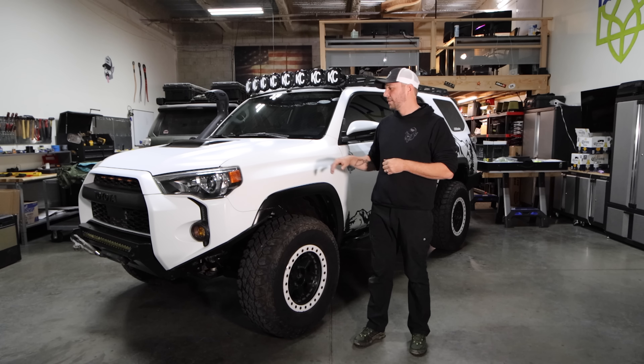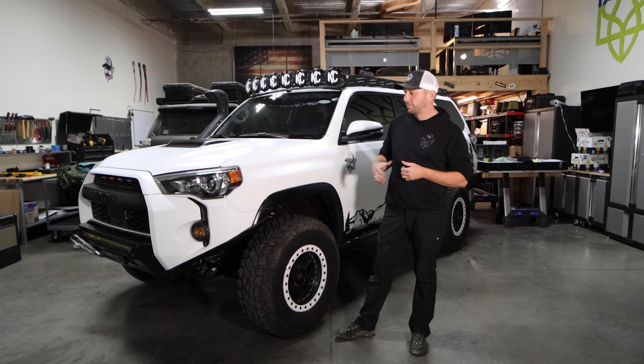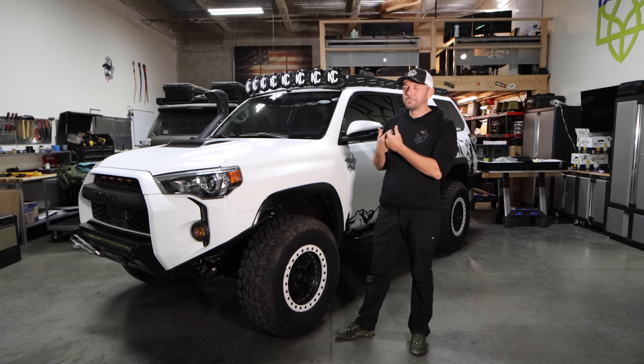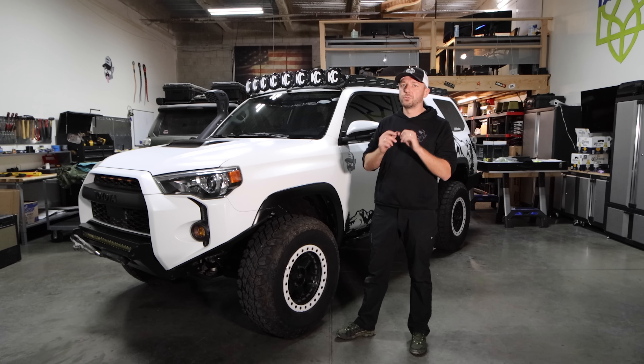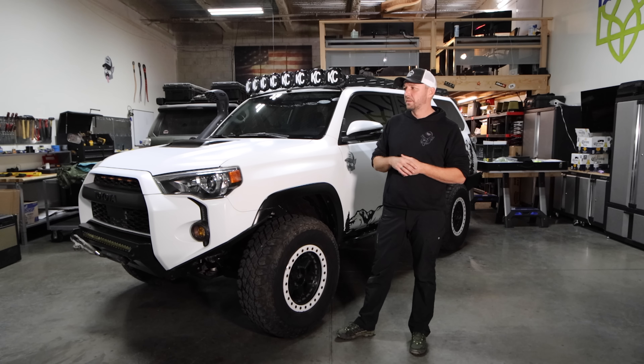Hey guys, welcome to Sandy Cats. Today we're going to be talking about the 2021 4Runner, do a full walk around video on it. It's sitting on 34s. In my opinion, I built this as an example to show you guys how to build a badass rig that is super capable and build it in a super efficient manner.